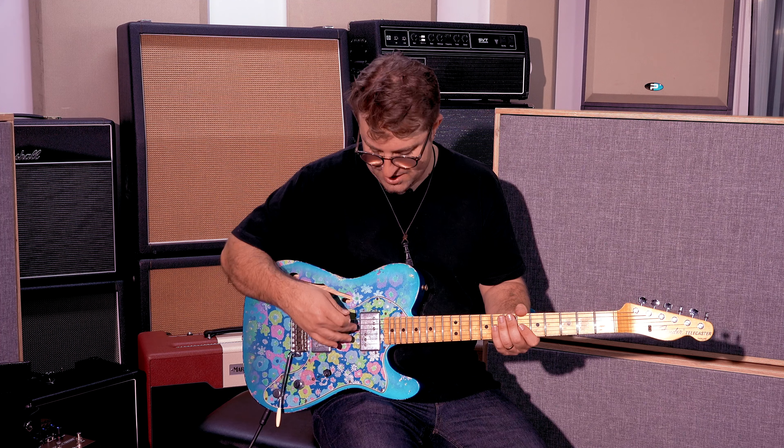It has that beautiful sparkly Fender sound, and on the neck pickup, I'm loving that bluesy, glassy, punchy, just really forward tone.